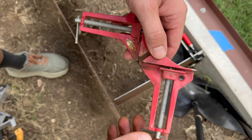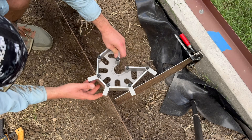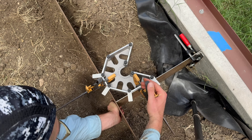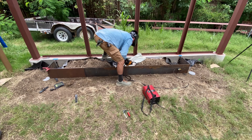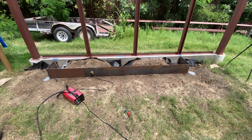These are cheap Harbor Freight squares I've used for years. Recently I committed to buying a high quality square. Check out the link to Fireball Tools in the description. I've started to use their tools more and more and they are well worth the coin.